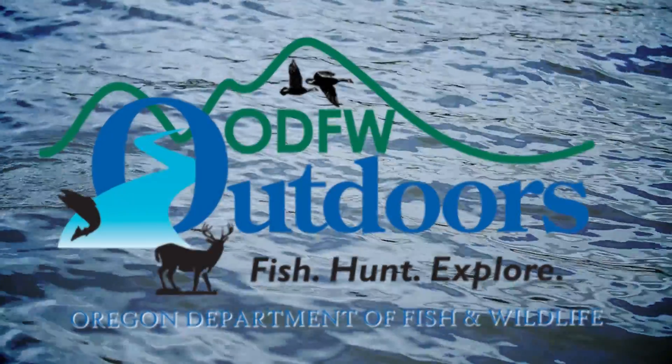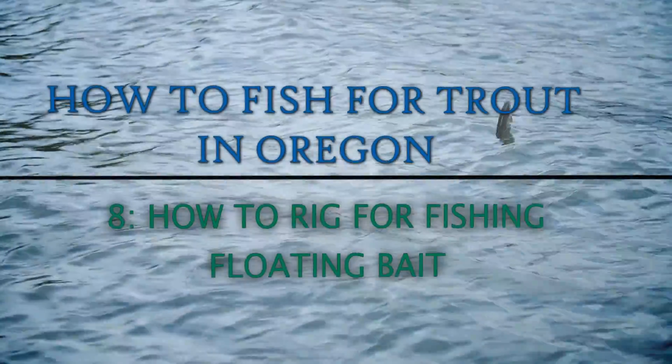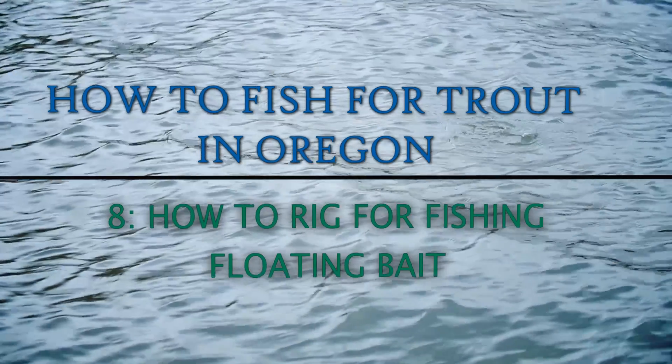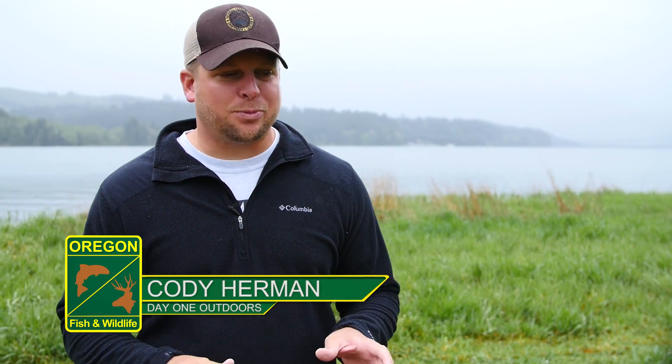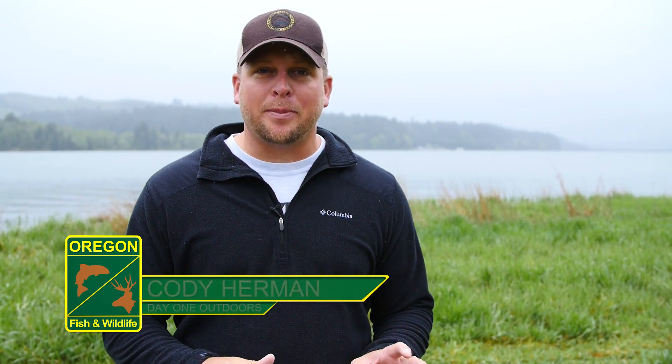The Oregon Department of Fish and Wildlife presents How to Fish for Trout in Oregon. Using floating baits can be an effective tool for chasing trout. We're going to break down how to put together your floating bait rig.